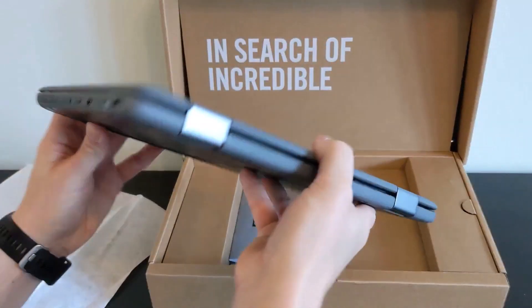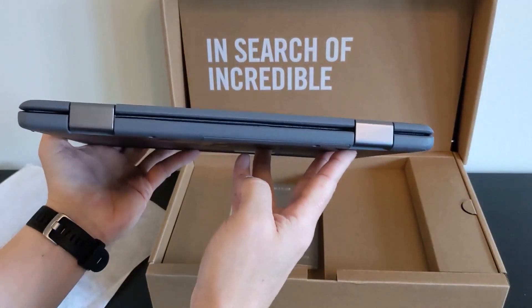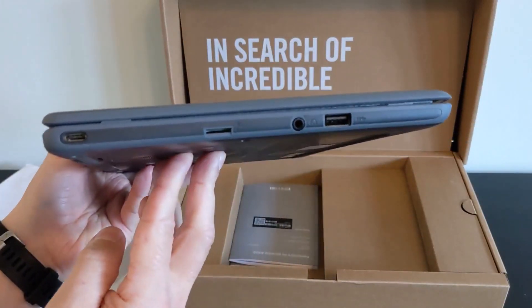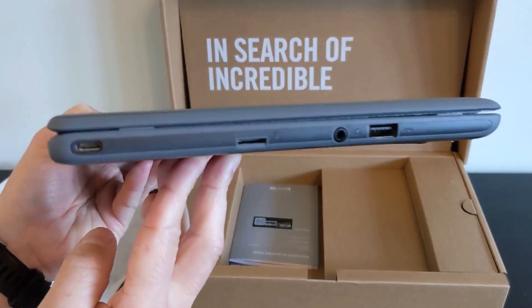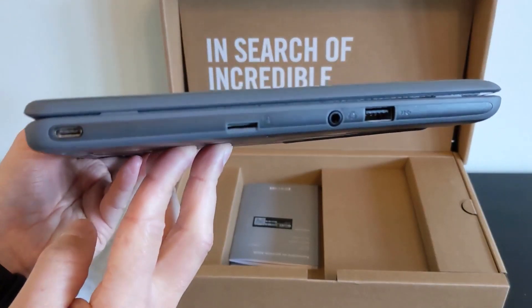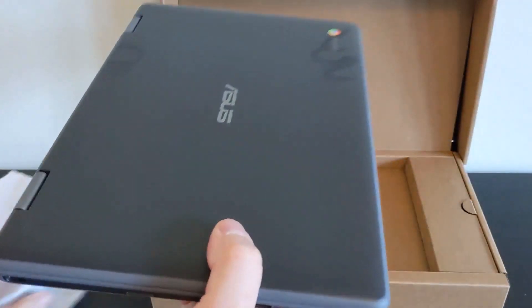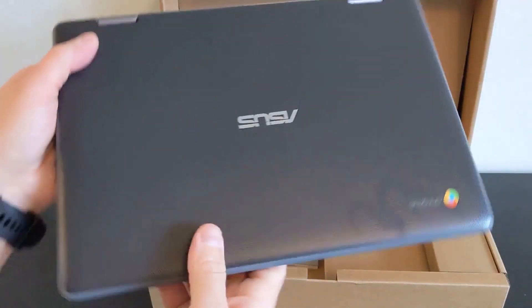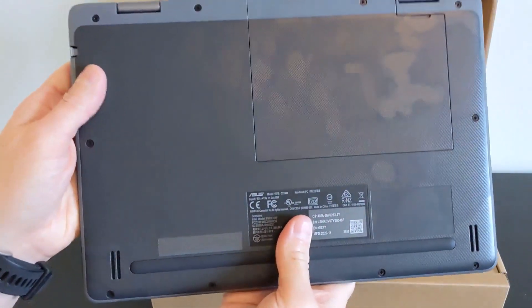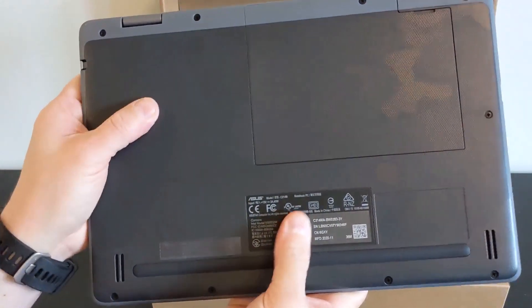Moving around to the back it's just the hinges, and on the left-hand side of the machine you've got a second USB-C port on the far left, then a micro SD card reader slot, then a headphone jack, and then a full-size USB port as well. You can see it's already a bit of a fingerprint magnet. It is very solid feeling, and actually pretty heavy — about 2.14 pounds.